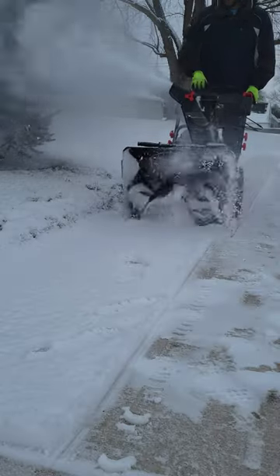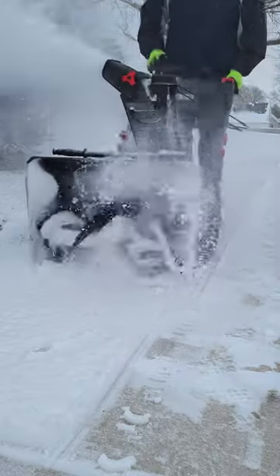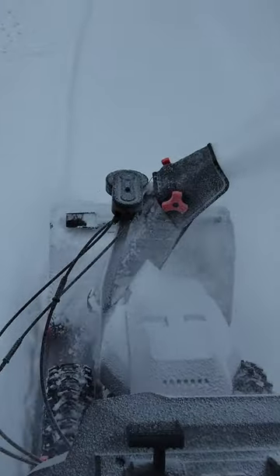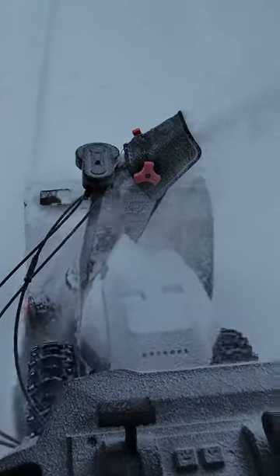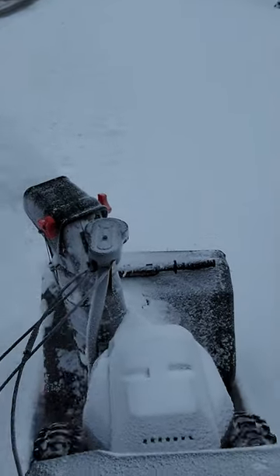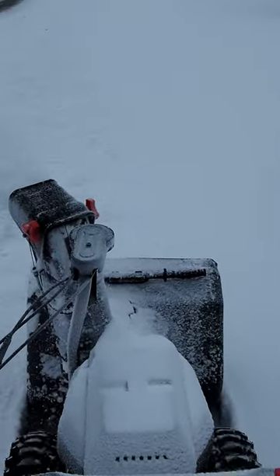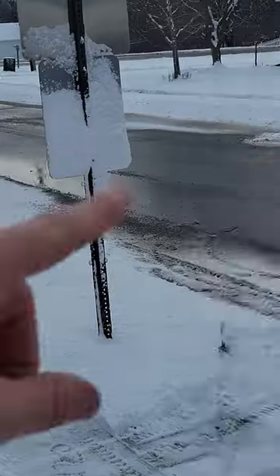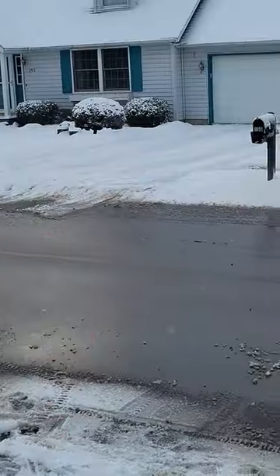I was clearing wetter snow that ranged from 2 to 6 inches deep and the machine had no issues with it. I was able to clear 3 and a half driveways, including the pesky slush at the end of the street, and all of the 5 foot sidewalks in front of the houses on a single charge. The best part was the other set of batteries was charged and ready to go, and these would recharge in only an hour, so there was no downtime.